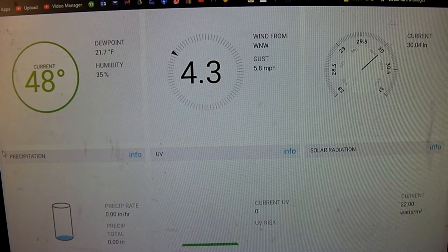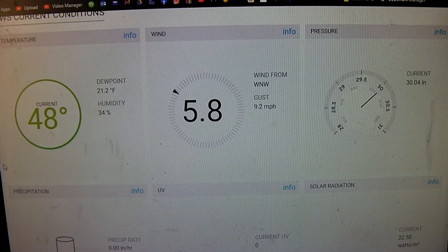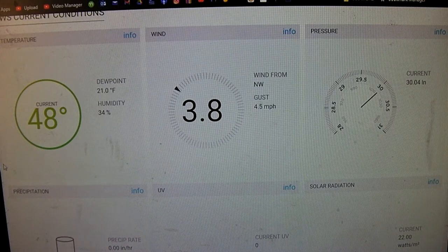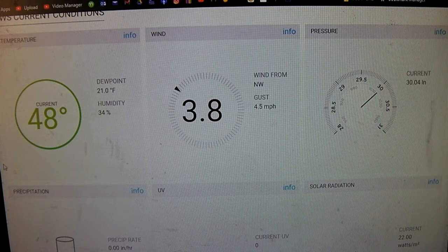Hey everybody. I'm just going to be talking about my water station again. This particular video is going to be about adjusting and calibrating the pressure. Pretty safe to say that about everything on this water station is new out of box — you wouldn't really need to do much with it as far as calibration goes. But the pressure you will have to adjust, because depending on where you're at, your elevation, that can affect what this readout is.